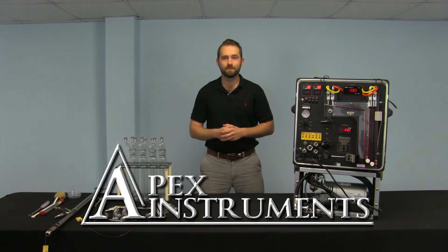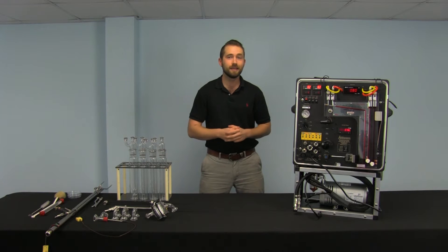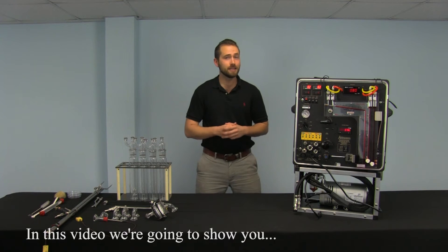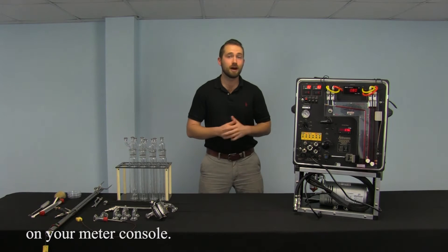Welcome back to Apex Instruments. We here at Apex believe that the most important thing that has stacked us to needs is reliable equipment. In this video we're going to show you how to use and program a Fuji temperature controller on your meter console.